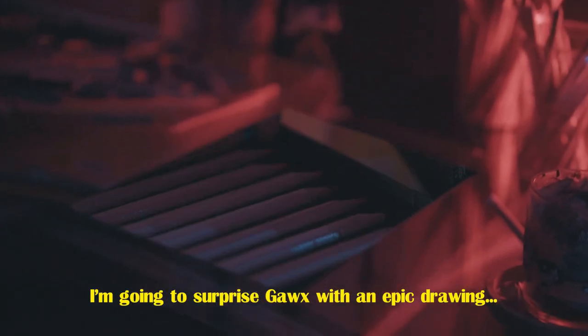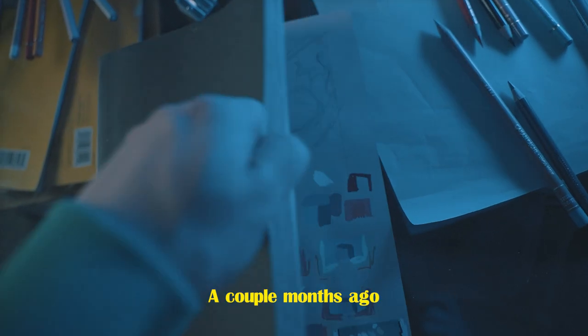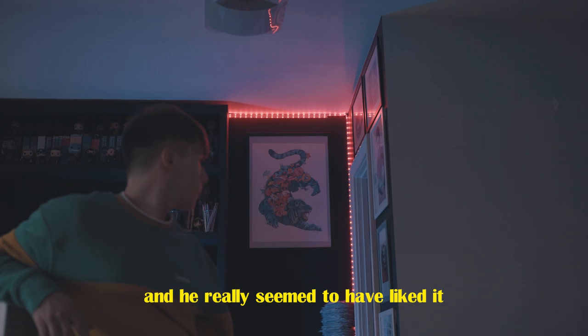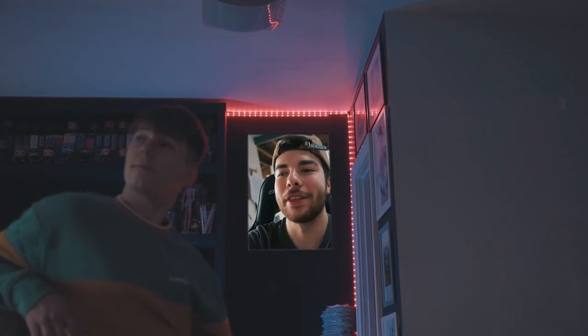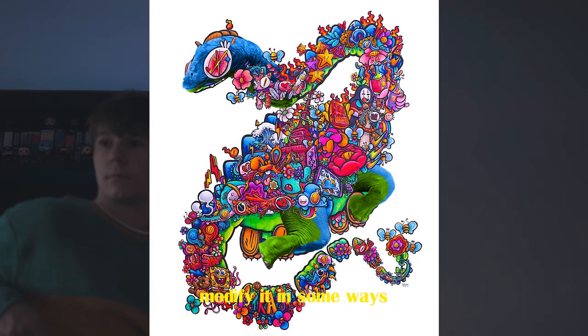Well, in today's video, I'm going to surprise Gox with an epic drawing. A couple months ago, I did a very similar thing for Vex and he really seemed to have liked it. Like, no cap, I think this is like the best fan art someone has ever made. So I decided to take Gox's Dynadoodle, modify it in some ways and draw it in my own style.